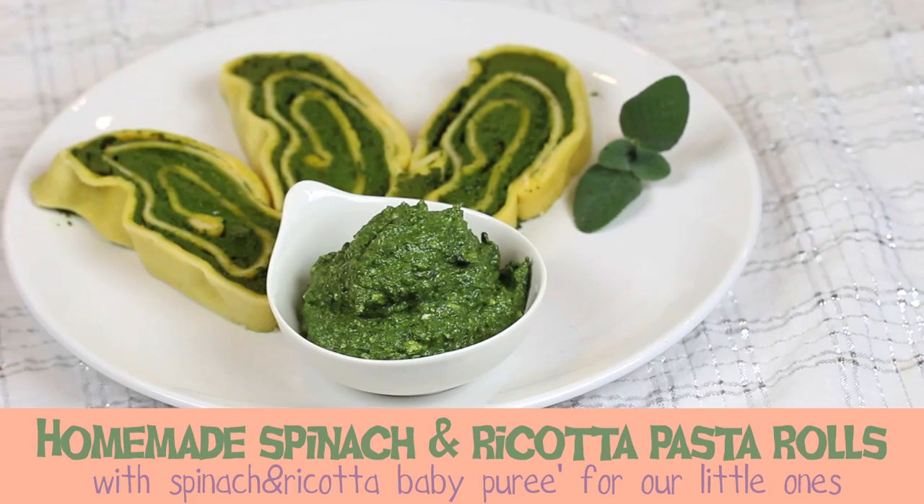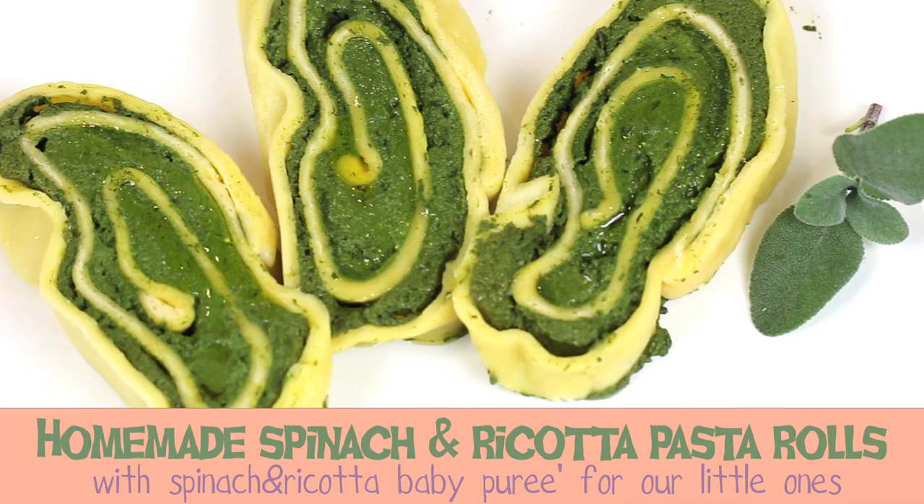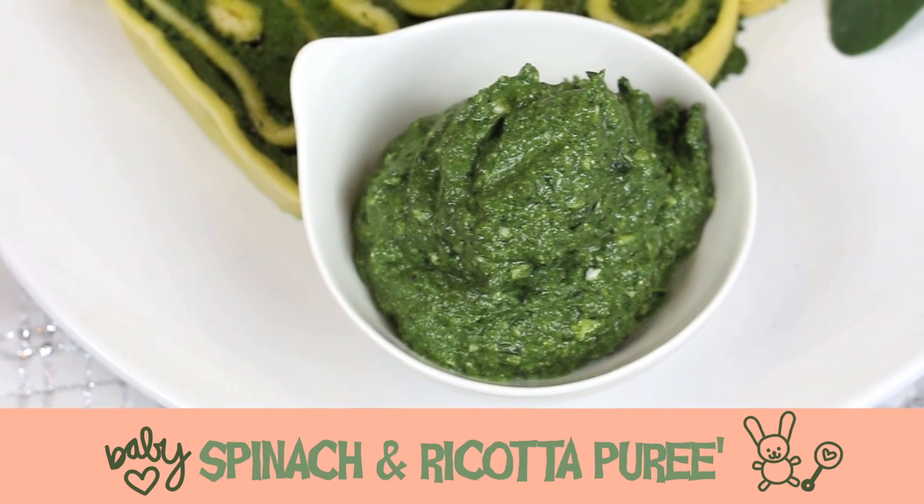Hi, welcome to Buona Pappa! Today we're going to do something special together: a spinach pasta roll. The special thing is that we're going to make homemade fresh pasta. The beauty of this recipe is that we'll cook the spinach roll pasta for the whole family, while also preparing a nice baby spinach puree for our little ones. At the same time we'll have baby food and family food — this is what I like to do!